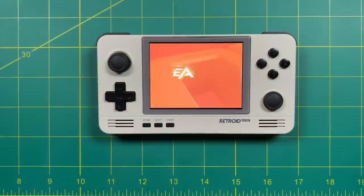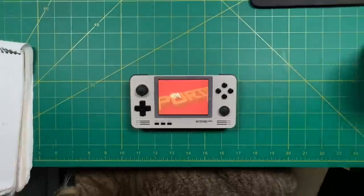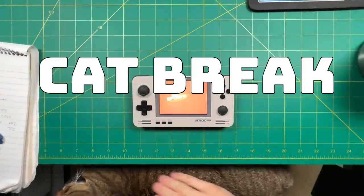We've been at this for a while and we're about to jump into GameCube and PS2, but before that, I think we deserve a cat break.